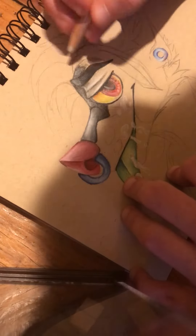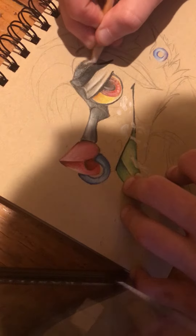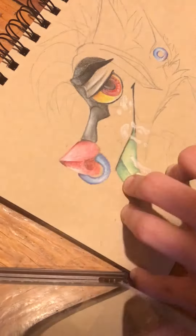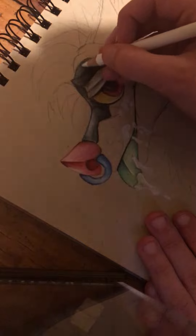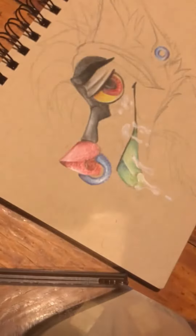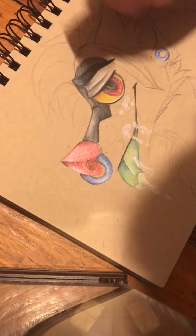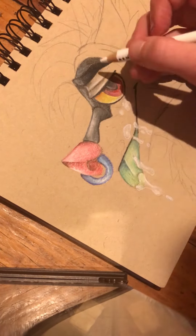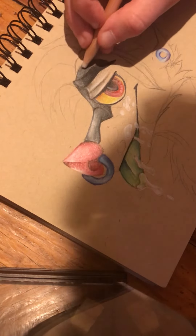When shading anything, remember the direction of light — if you don't have a direction of light, you can't shade and it makes everything look bad. When doing certain areas, you can also leave little patches uncolored so the colors show up a little brighter. Always remember to go back over and shade those areas.